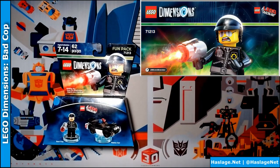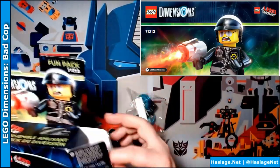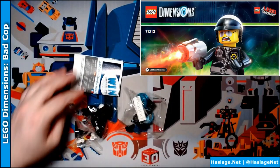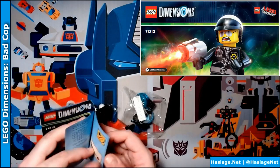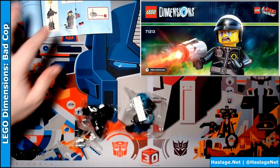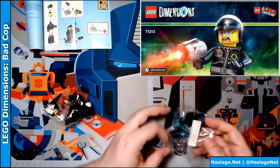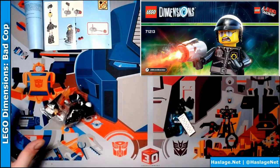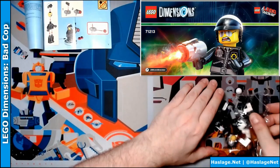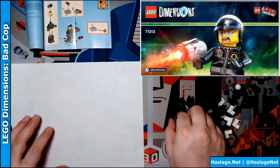Let's open this bad boy up and see what's inside. Two bags and instructions. Let's open up the instructions for Bad Cop. I'm going to get a radar gun. As always, big pieces in one bag, small pieces in another bag. Make sure we don't leave any LEGOs behind. I've got a white piece of paper here so I can show you this build better.